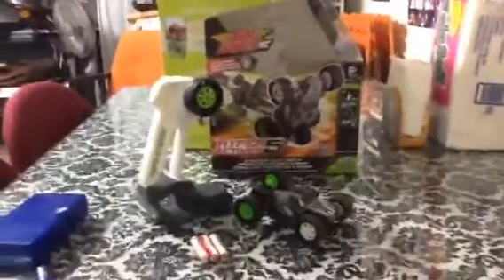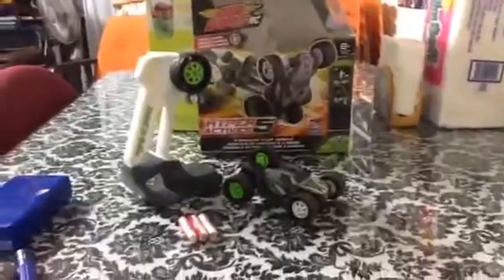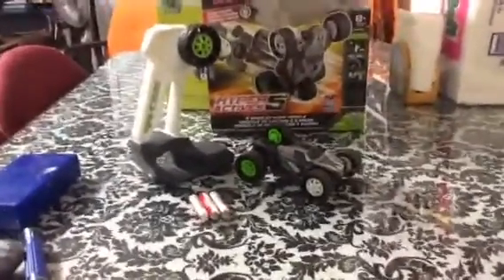This is available on Toy R Us, Walmart, Target, any kind as long as you find it. It's mostly on eBay — this is where I got this one from.